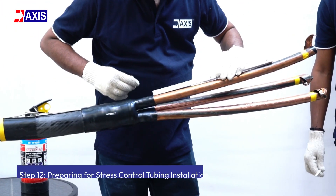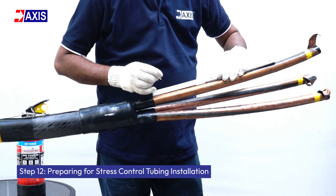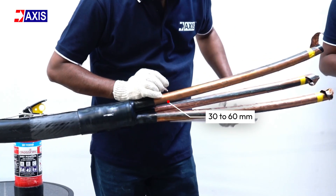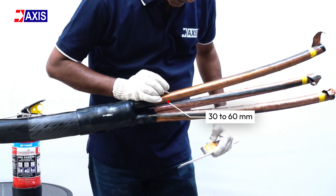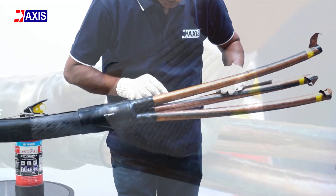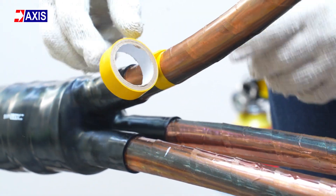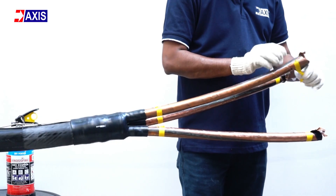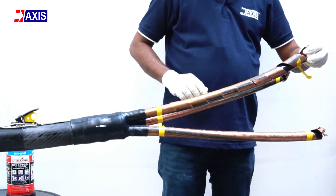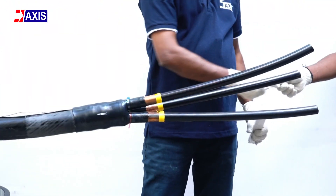Step 12: Preparing for stress controlled tubing installation. Measure and mark a 30 to 60 mm gap between the breakout tip and the copper screen. Use vinyl tape to mark the position. Now strip the copper screen up to the marked point, exposing the semi-black conducting layer.